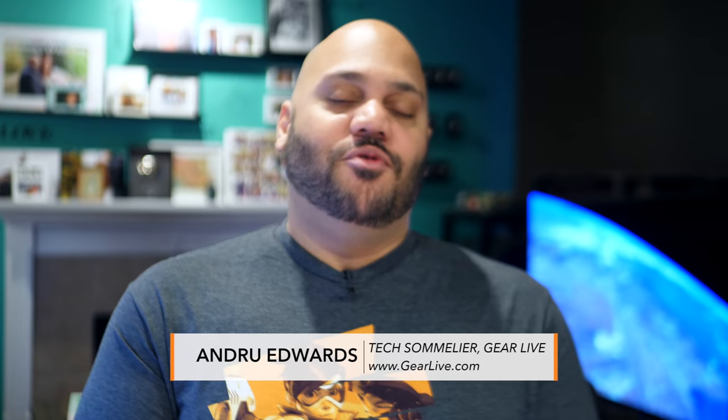What is going on, Tech Squad? Andru Edwards here, Editor-in-Chief at GearLive.com. If this is your first time here, this channel is all about tech, gadgets, and gaming, so if you're into that kind of stuff, feel free to hit the subscribe button down below, along with the bell notification icon, so you don't miss any future videos.